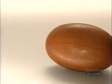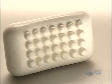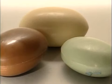It has function and form. Soap comes in a variety of shapes, colors, and textures.